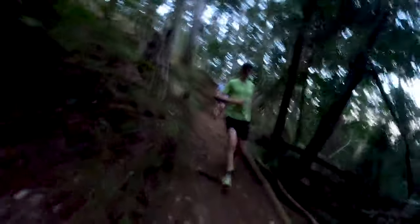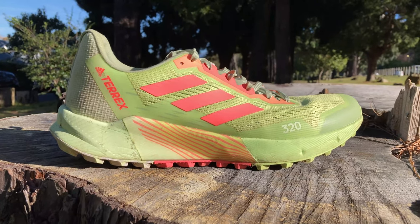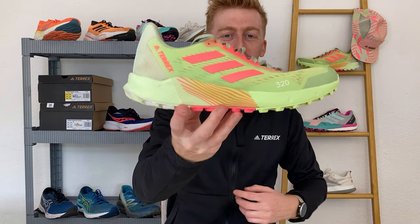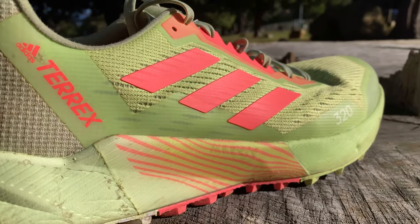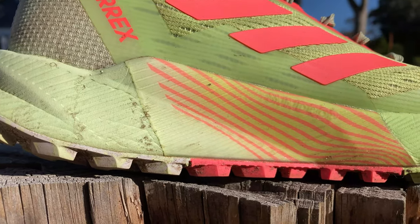Like most trail shoes, the combination of a rubber outsole, a rock plate and a slightly firmer midsole makes it slightly stiffer than a road shoe, but this is no different from the shoe's competitors. At the midsole there's no Boost cushioning but there is LightStrike, which is the brand's firmer alternative. I haven't loved LightStrike in all of Adidas's shoes but it works well here as it's responsive and resilient.